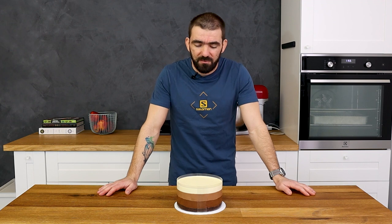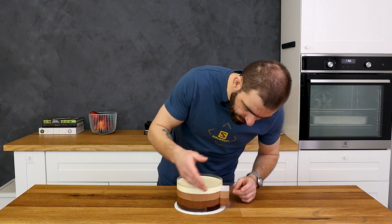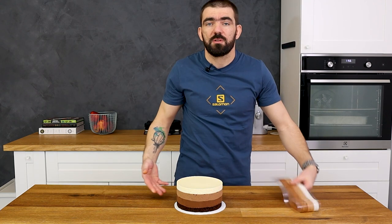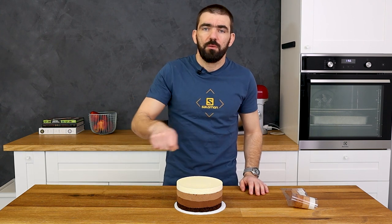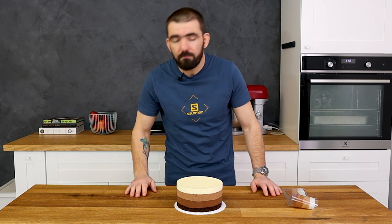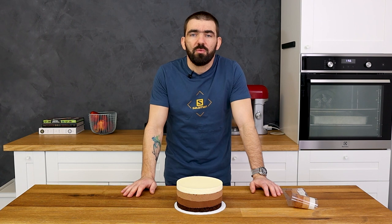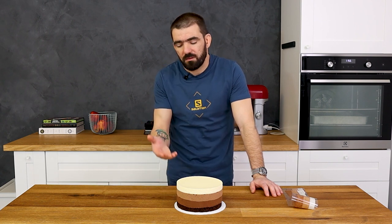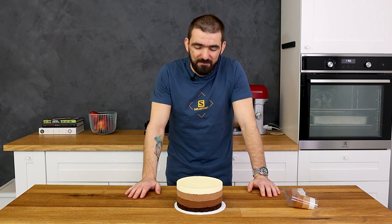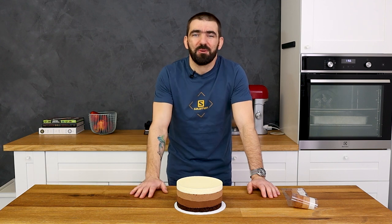After a night in the fridge the cake is ready. I just have to remove the acetate. If you want a more shiny look on the side of the cake, you can heat it up with a hairdryer and then remove the acetate. But I actually like to see the fluffy texture, so I just remove it like that. For the decoration I like to leave it naked so the layers are visible, and maybe add some simple decoration on top — but of course you can decorate it as you like. This was the recipe for today. Thanks so much for watching and I'll see you next time. Bye bye.